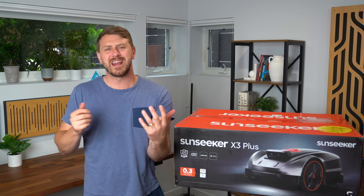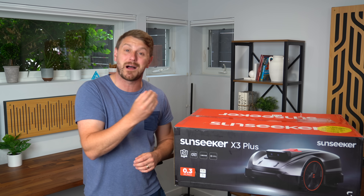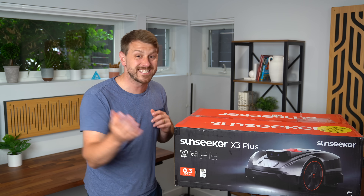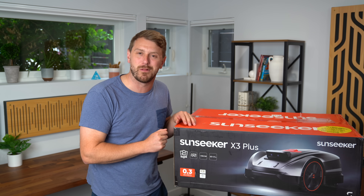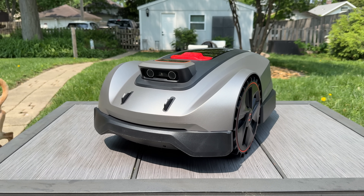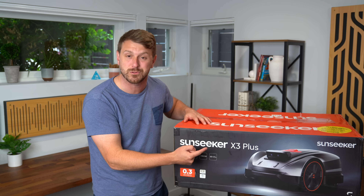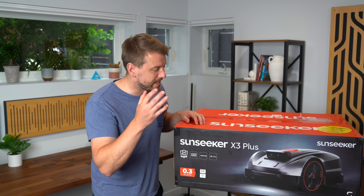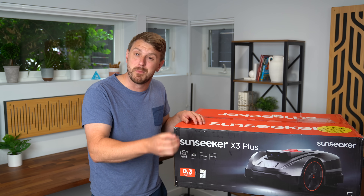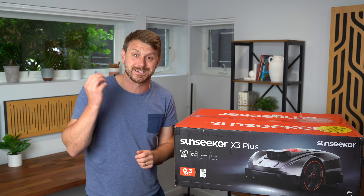Hey everyone, Tim Scofield here, and I've been mowing the lawn since I was a little kid, and I can't believe I might never have to do it again. This is the Sunseeker X3 Plus, a wireless robot lawnmower that does all the work for you. Big thanks to Sunseeker for sponsoring this video and sending the X3 Plus for us to check out. We're going to take a look at how the X3 Plus handles mowing and even put it to the test with various obstacles and conditions.